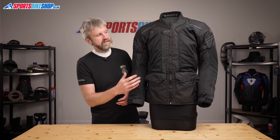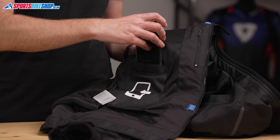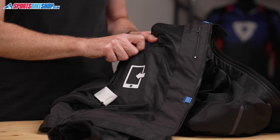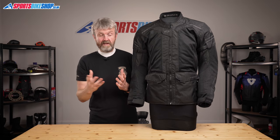Switching to the inside, there's a mesh liner throughout and then three pockets: a napoleon pocket just behind the main zip and then a chest pocket on either side. One of those is phone-sized and the other is a map/document pocket, as Held describes it.